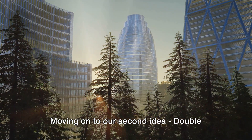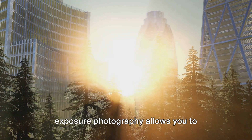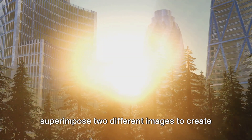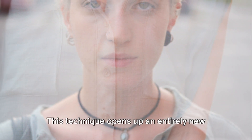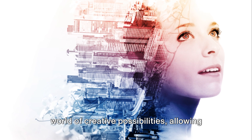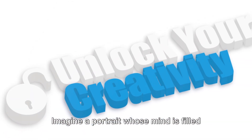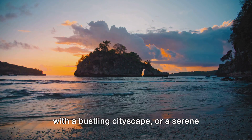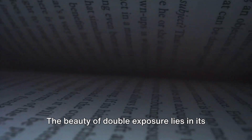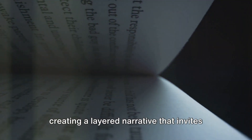Moving on to our second idea: double exposure magic. A truly captivating technique, double exposure photography allows you to superimpose two different images to create a single enchanting photo. This technique opens up an entirely new world of creative possibilities, allowing you to blend and combine subjects in ways that challenge the viewer's perception of reality. Imagine a portrait whose mind is filled with a bustling cityscape, or a serene landscape that morphs into a wild animal. The beauty of double exposure lies in its ability to tell two stories at once, creating a layered narrative that invites deeper exploration.